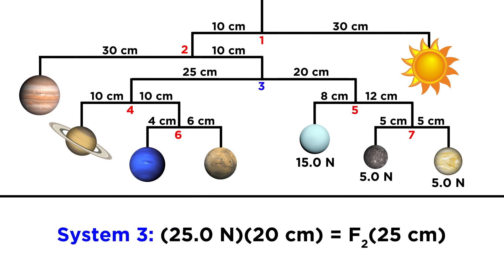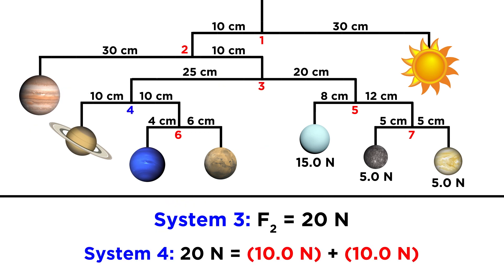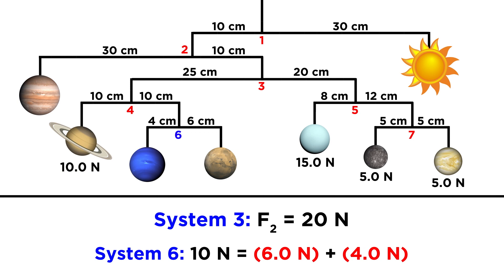Let's go up one system again to system three. The right side has a total weight of twenty-five newtons at this point. Multiply this by the twenty centimeter length of the lever arm and divide by the twenty-five centimeter lever arm on the other side, and that means this whole left side must have a weight of twenty newtons. Since the arm in system four is split up into equal halves, we can split that weight in half, so Saturn must be ten newtons, and the remaining two must add up to ten newtons. Given the four centimeter and six centimeter lengths for system six, Neptune must be six newtons and Mars must be four newtons.